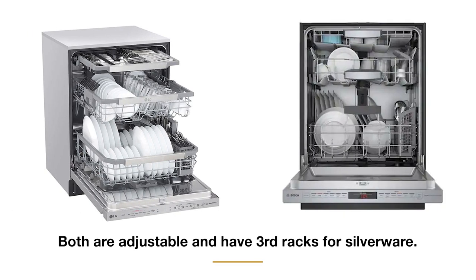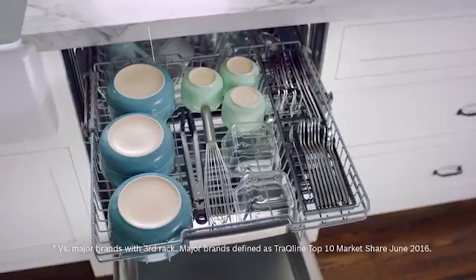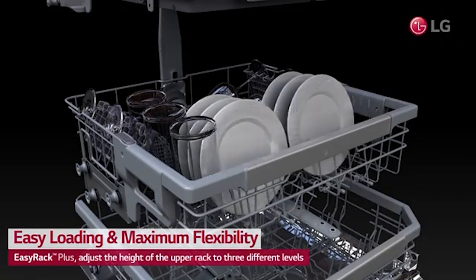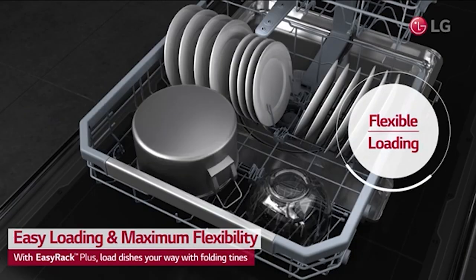Once again, both are good. You have third racks for silverware, and both have adjustable top racks as well. The Bosch MyWay rack will hold more; however, all the tines fold down in the LG to fit larger items like platters really anywhere.